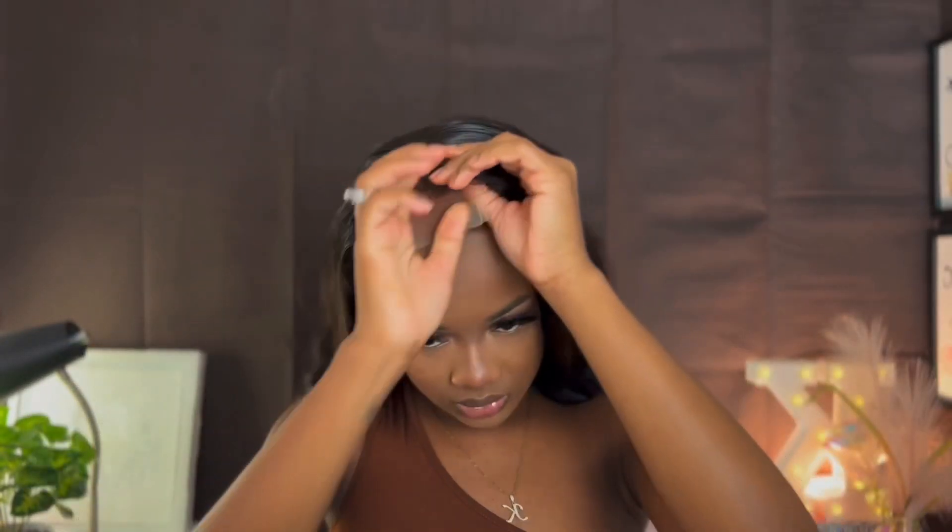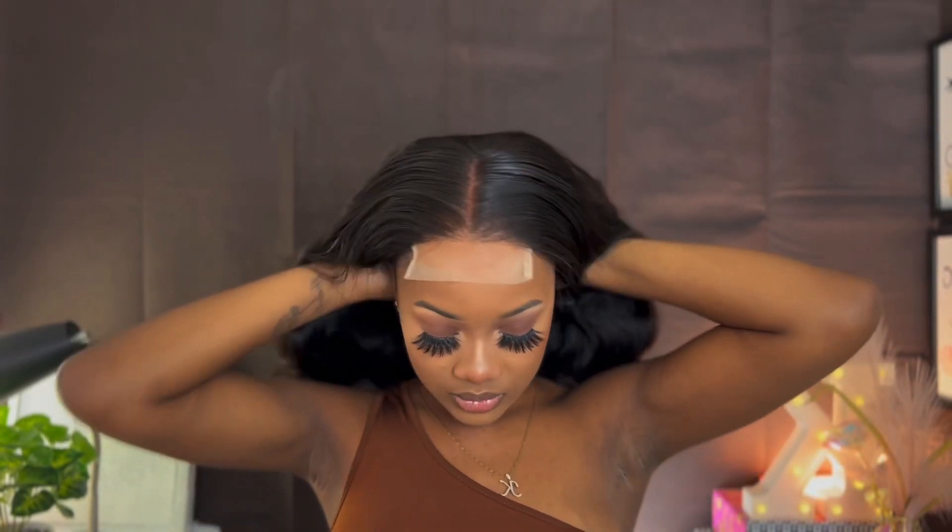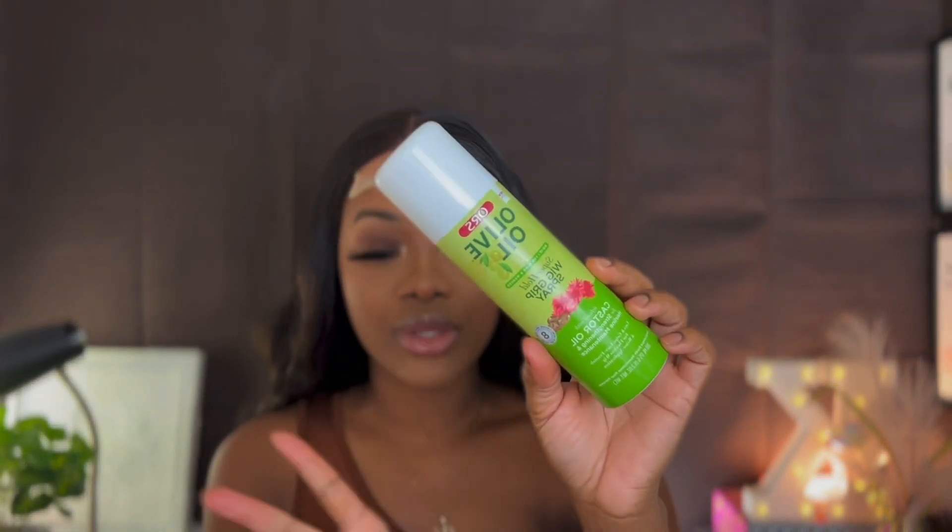This is what our wig is looking like. I'm going to go ahead and glue my wig. Today I'll be using the Olive Oil Wig Rip spray, and I'll be applying my glue before I cut the excess lace off, because I realized it just melts better that way. So I'm going to go ahead and apply my glue.